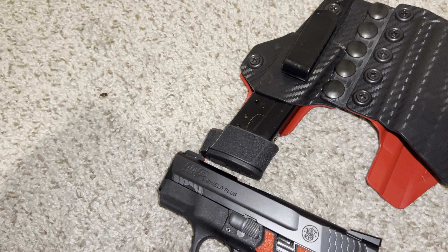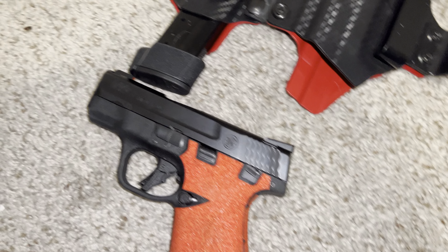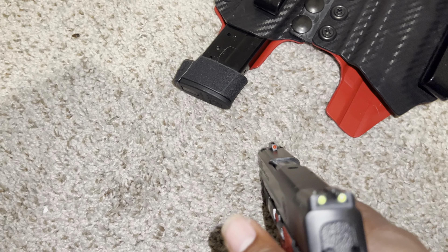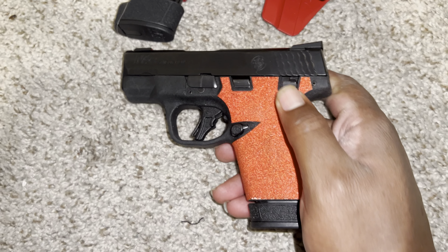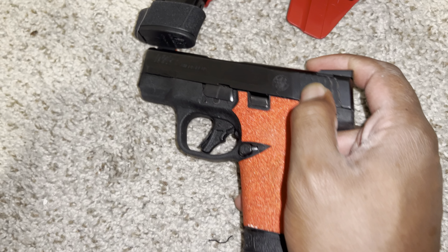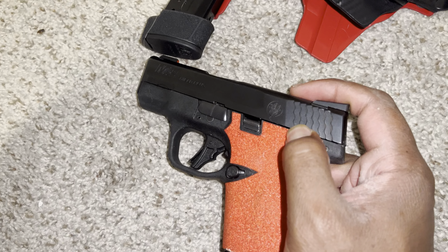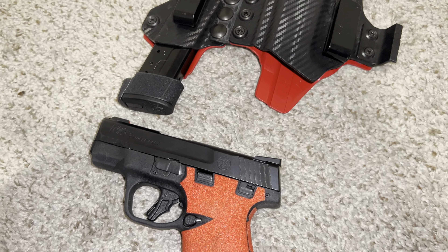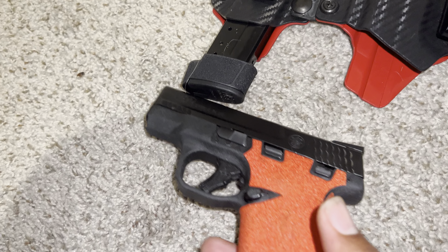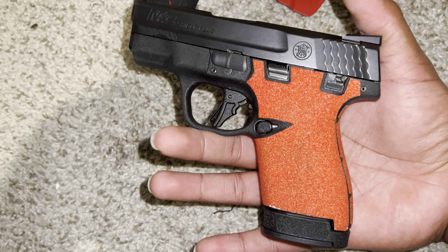It's either you like sandpaper grip or you don't. If you look way back on my channel you'll see I had some other grips on here - matter of fact those same grips I had on here before, I got them on my Glock now. Same texture. But yeah, that's the Glock - it's not a Glock video, we're talking about the Shield Plus.